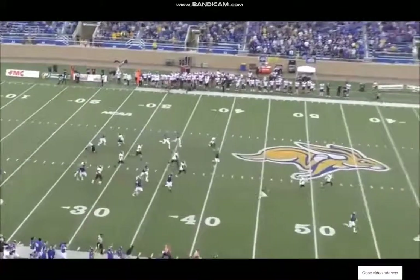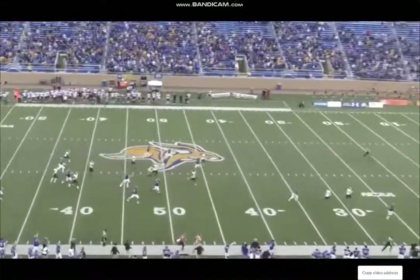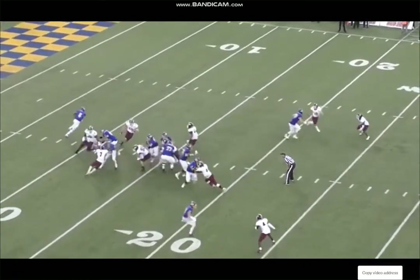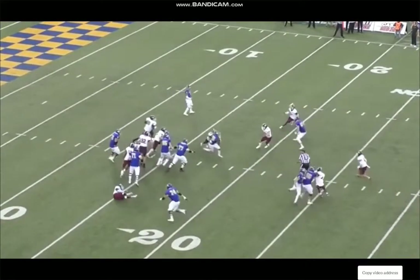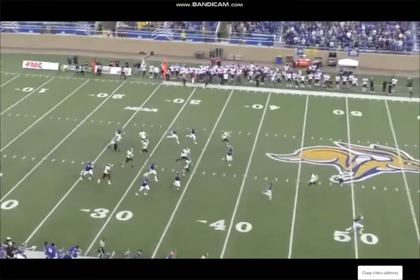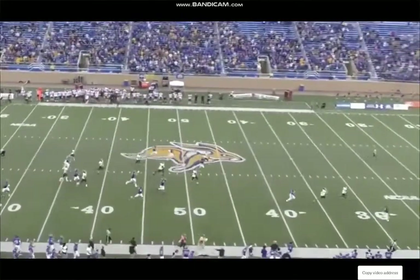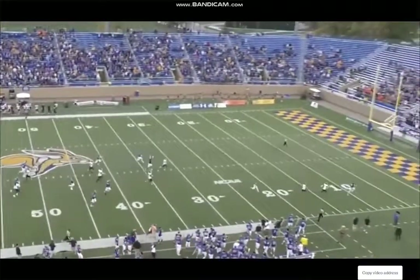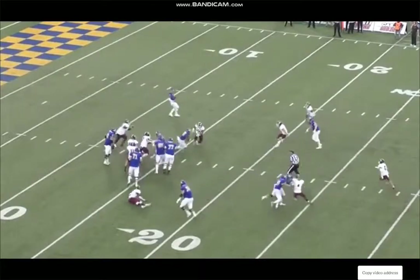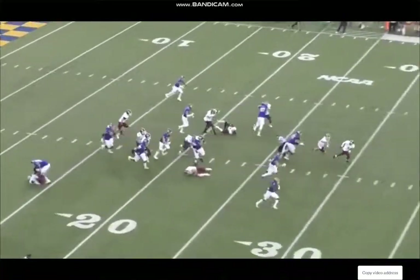This is what sets elite running backs apart — making them special is when they're able to create when not everything goes as planned. In the NFL, not every block goes as planned; there are amazing defensive players who blow up plays all the time. If you can create even when things are going wrong, that's when you become a special player at the next level. Thanks for watching — if you enjoyed, make sure to leave a like, comment, and subscribe.